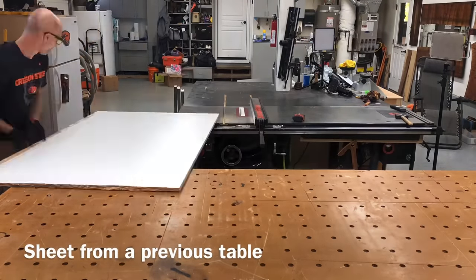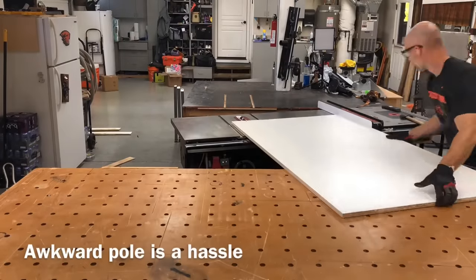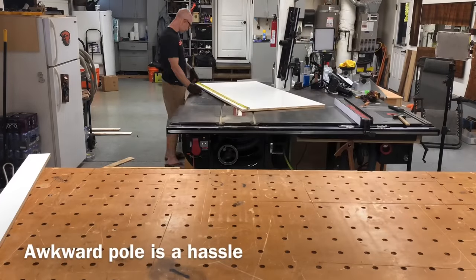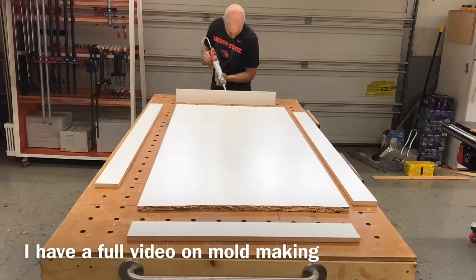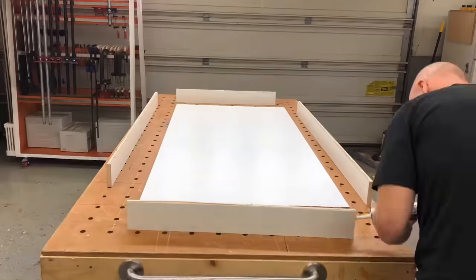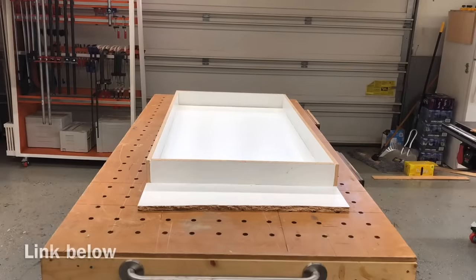People ask if I'm able to reuse my molds, and the answer is yeah, usually. I only had to remove the sides — you can see they get a little bit chipped up and broken off from the last table build — but I can always make a smaller table from them. I usually get about two or three builds per mold because I have to keep cutting the size down until they're eventually too small to use on a project.